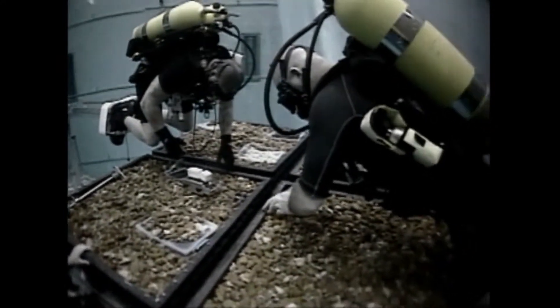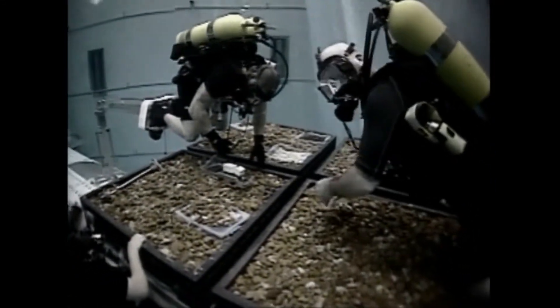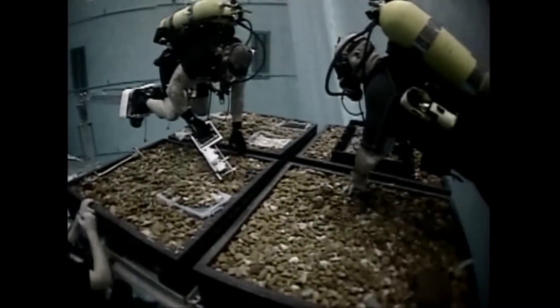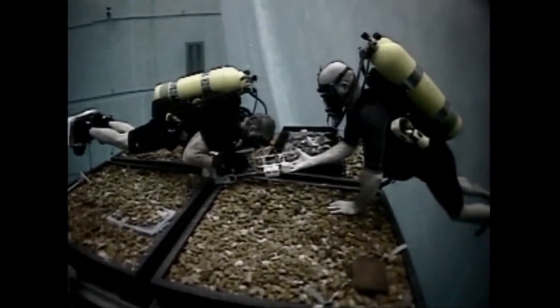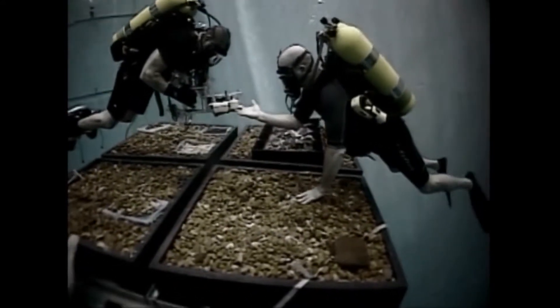Are you moving to the first testing site now? Yes, sir. What would you like to see first? Could you hold the tool with your right hand by the handle? Sure. Position yourself over a desired sample with that device vertical, so it's pointed down towards the sample. Okay.